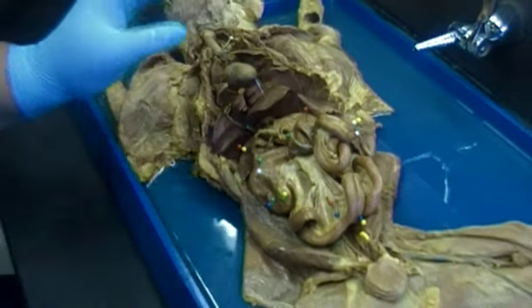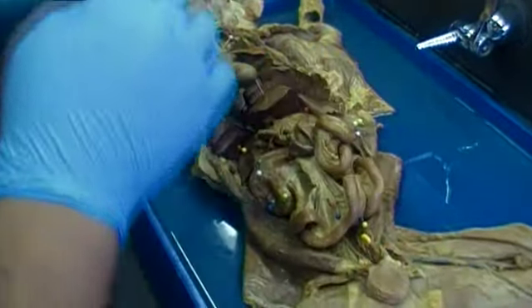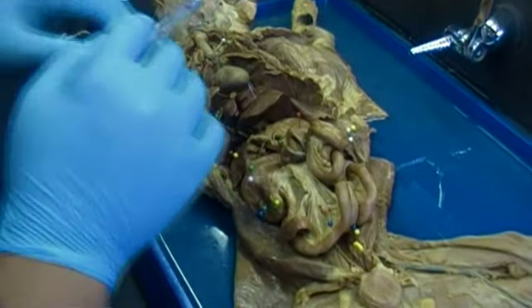If you give me a few minutes, I will remove some of the pins and re-pin the cat for the respiratory system.